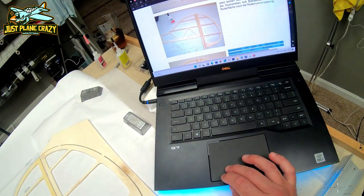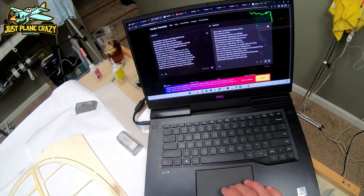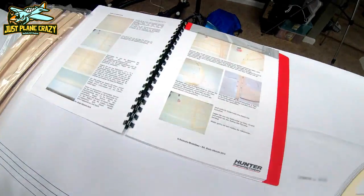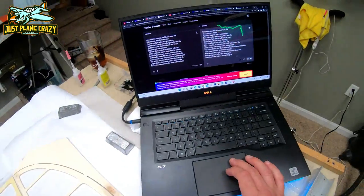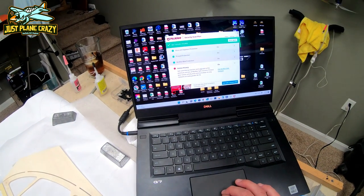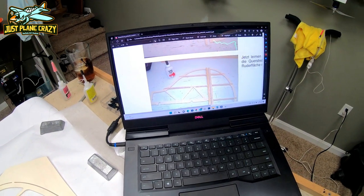This starts the build of the 47% EMHW Pits. One of the first things that I do is I take all the information out of the German instruction book and I put it over into just a regular web browser or translator so I can use the broken English to kind of decipher what's going on.